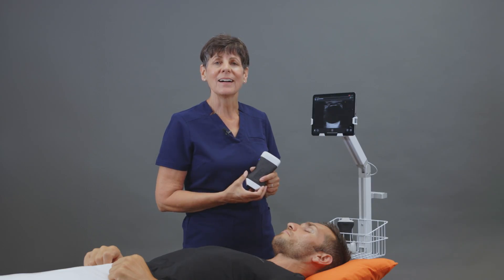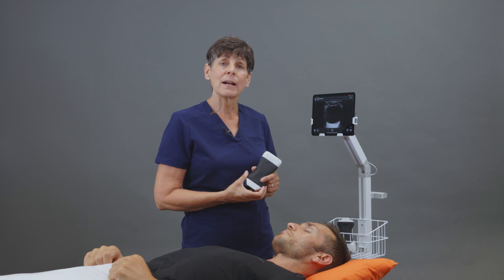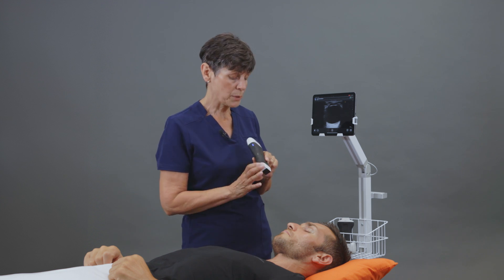Now for safety reasons, maximum levels for thermal and mechanical indices, which are determined by the US FDA, are lower for scanning the eye because of the way the eye experiences ultrasound's thermal effects. We have those limits built right into the ocular preset, so you want to make sure that you're using the correct preset.